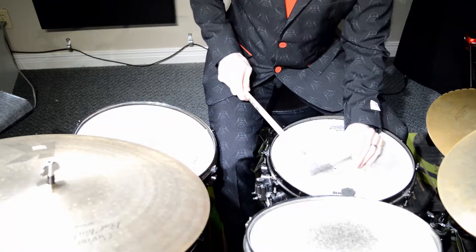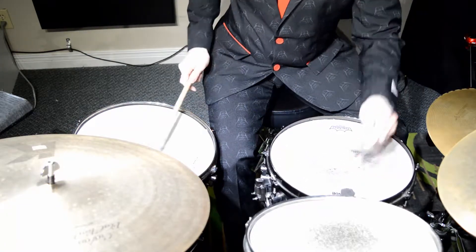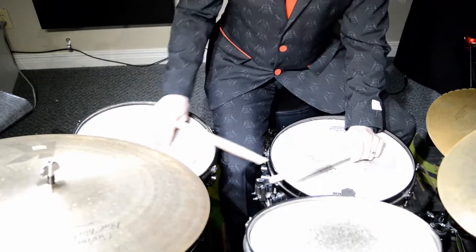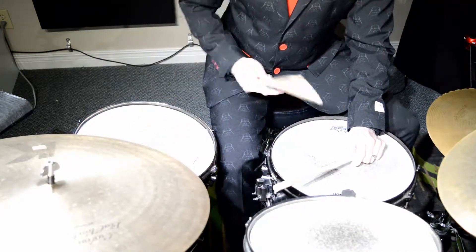So the whole rhythm will sound like this: one, and up, two, and three, and four, and up, two, and three, and four, and up. And our bass drum, we're going to play chord notes on beats one, three, and four.